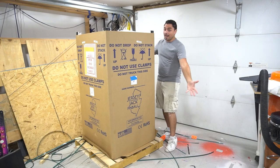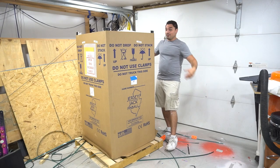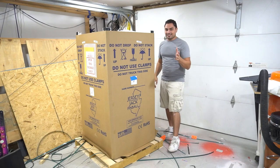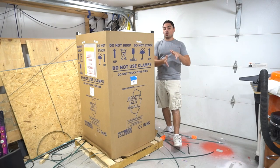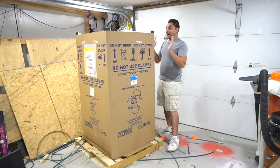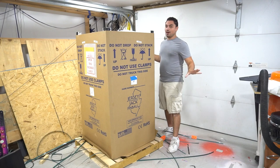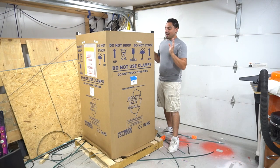This is my first ever unboxing of a pinball machine. I've never done it, so join me on this little journey. I am very excited — I am no joke a kid on Christmas morning right now. I love this.